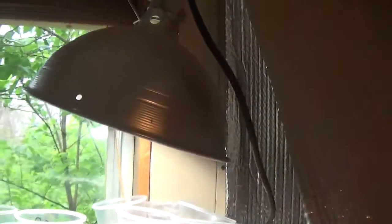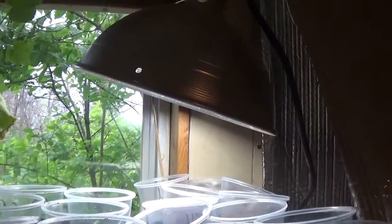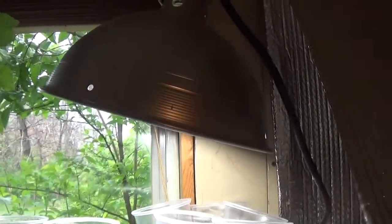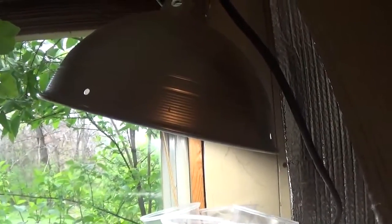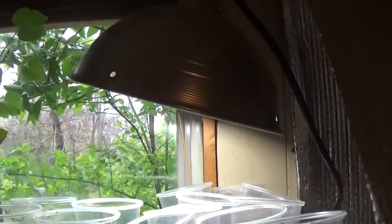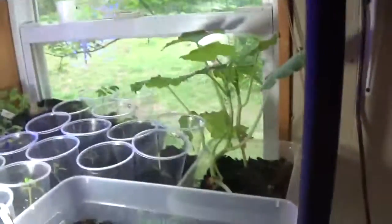I wanted to show you the difference in lights. This one is called an Ott light bulb — I just put it in a reflector. It was rated really high by a garden association, and it's at least 5000 Kelvin. Another company comparing to it said it was equal — a good bulb. I only paid about five dollars for it at Menards, where online it's like eighteen dollars.